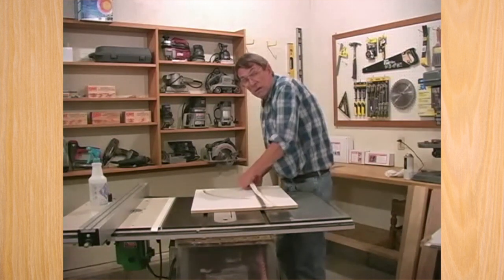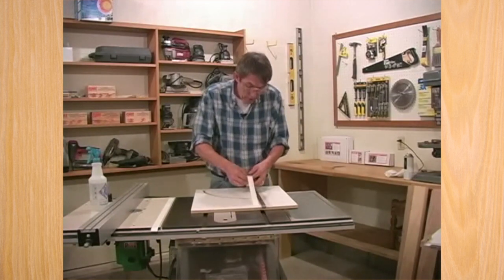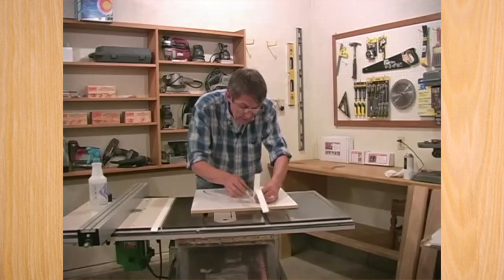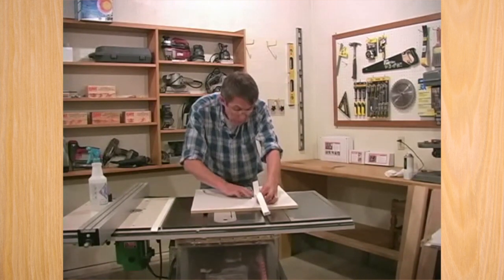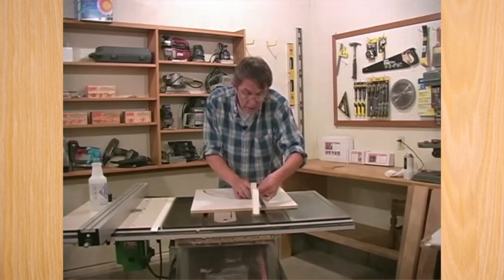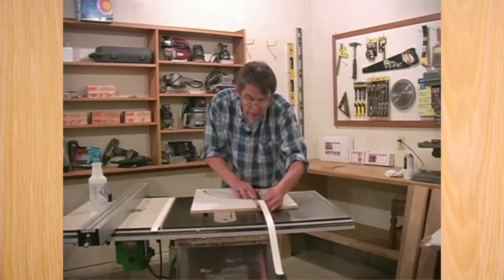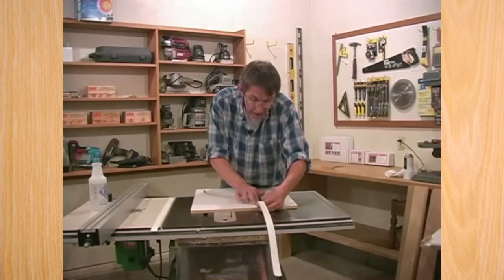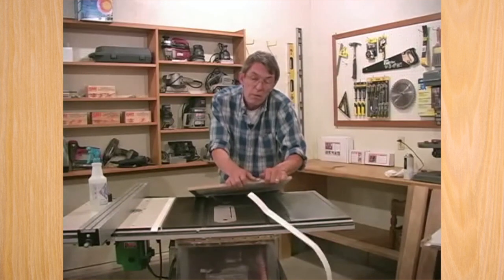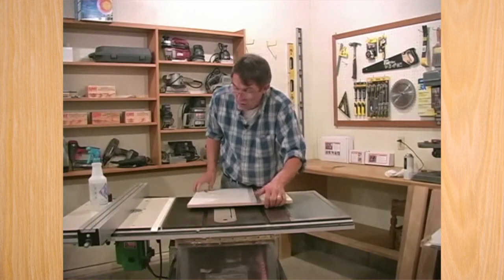All of us need a good panel cutter. One of the things you're really going to appreciate about the W is the setup of this jig has been patented for quite a while. What we actually do when we set this up is we set it up to the cut the saw makes — not to the blade, but to the cut the blade actually makes. So if your saw is a little bit out of alignment, it's not going to make a bit of difference because this jig is still going to work like a champ.